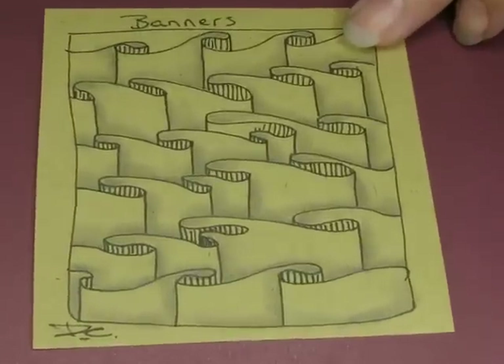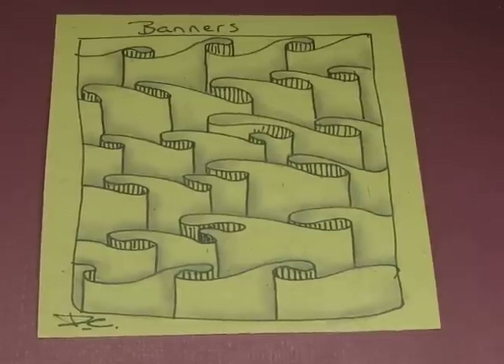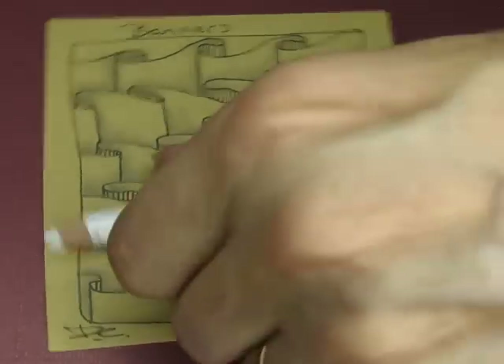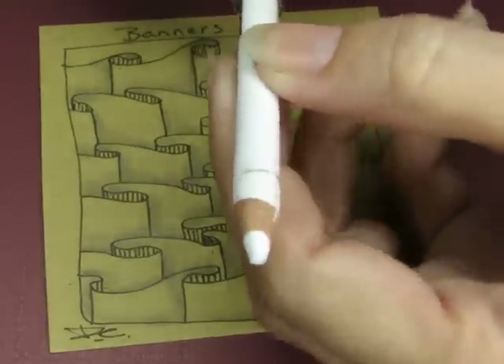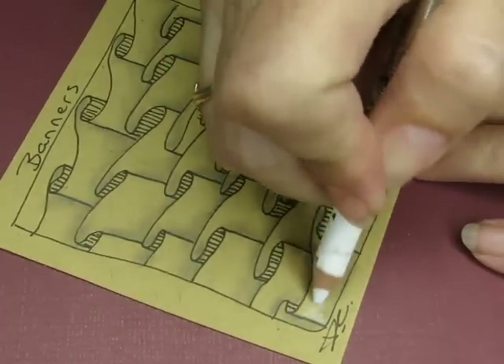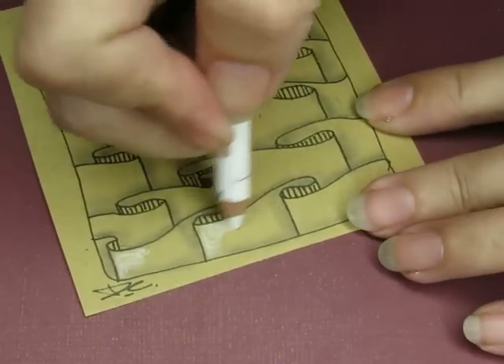Alright, there we go — there's Banners, super easy. I think I need to highlight — I definitely need to highlight. My white pencil is getting very short so I bought a little pencil holder extender. It has two ends for two different sizes of pencils. Now my pencil is long enough to hold comfortably.